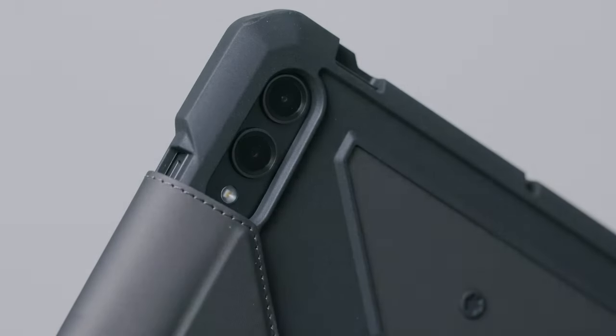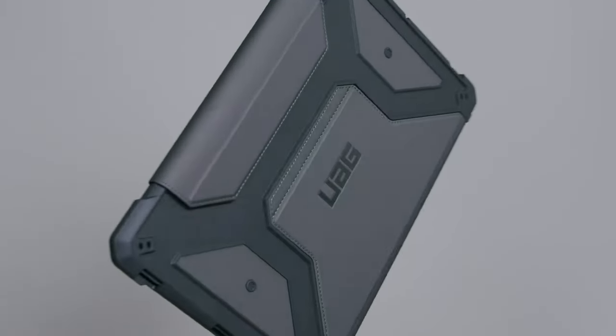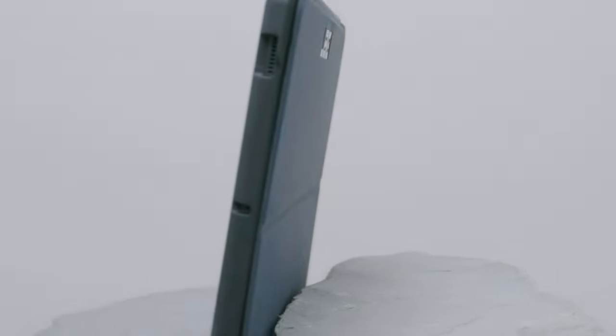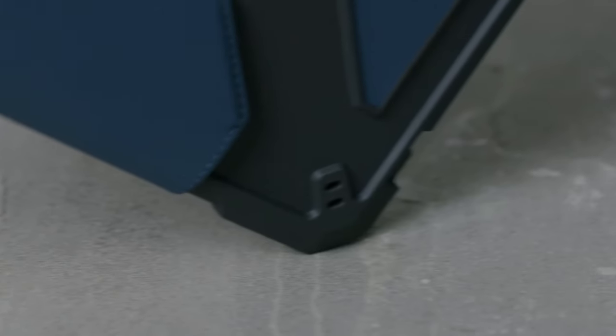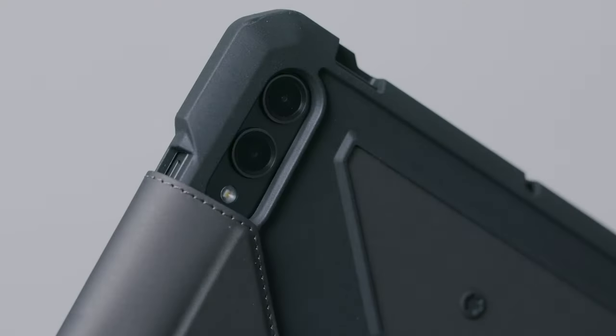One standout feature is the adjustable kickstand. This auto-wake sleep folio cover transforms your tablet into a laptop-style setup in no time. The smooth PU exterior not only feels great in hand but also provides a secure grip, making it ideal for on-the-go use. Plus, it can easily withstand daily cleaning, a major plus for those who value hygiene. This case allows easy access to all touchscreen and port functions, ensuring users don't miss a beat. The built-in S Pen holder keeps your stylus secure and always ready for action, and it even offers magnetic charging access for the S Pen.